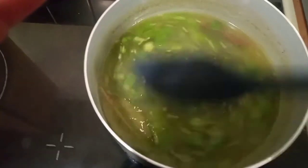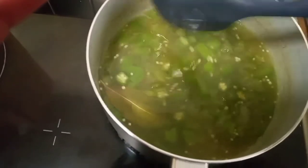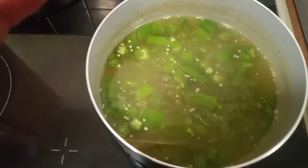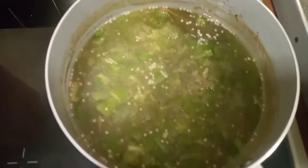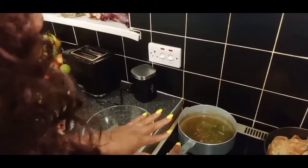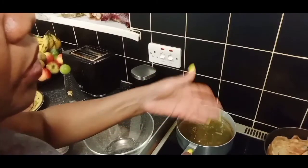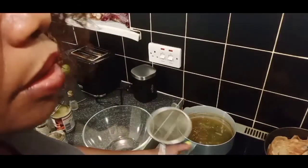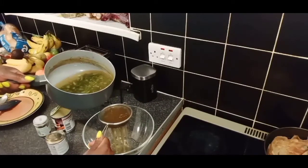I'm just waiting for it to finish boiling, then I'll drain it off, strain it, wait for it to cool down, and then add all the other ingredients. It's been about 15 minutes now. I'm going to take the okra off and put it to one side to cool down. If too much water has dried out while boiling, you can always add some hot water from the kettle. Once it's cooled down, you strain it into a bowl.